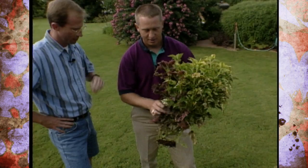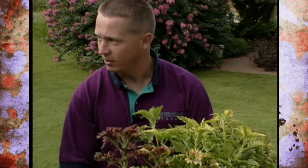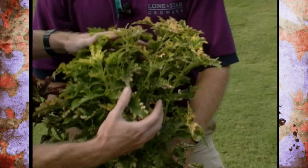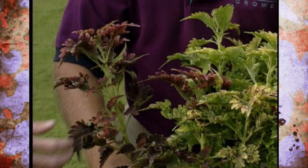Another way to get a cultivar is to have a genetic mutation grow off an existing plant — that's also called a sport. A sport is simply this genetic mutation: a plant that looks different, not a seedling, that actually grows off the parent plant. In this case you take that piece off and propagate it from cuttings to create a new cultivar. The original plant is this one here — it started as a cultivar called Green Dragon and then sported several other cultivars. This is Lemon Lace, and here we have Plum Parfait sporting off the same plant.